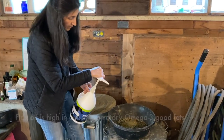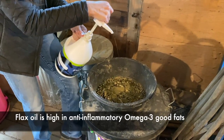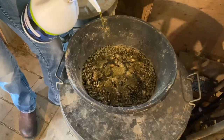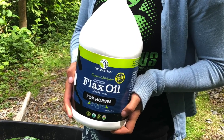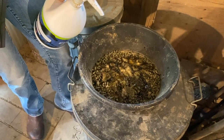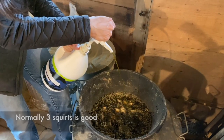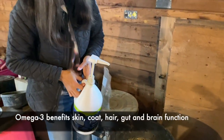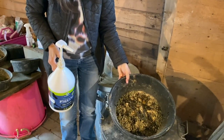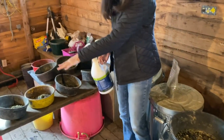Finally, before we take it out to the horses, I'm going to top dress this with flax oil. This is not just cold pressed all-natural flax oil — it is organic. It is a fantastic good fat and they love it. I'm giving Odie extra because her coat has gone a bit flaky and scurfy, so she gets a little bit of extra flax oil.